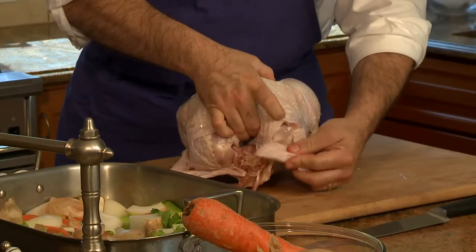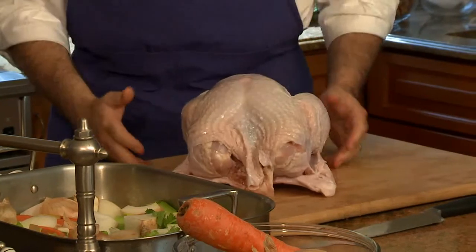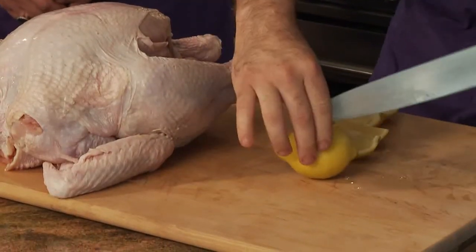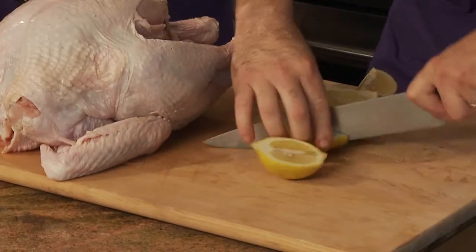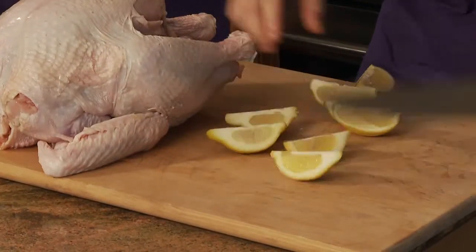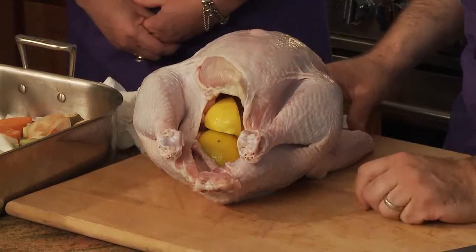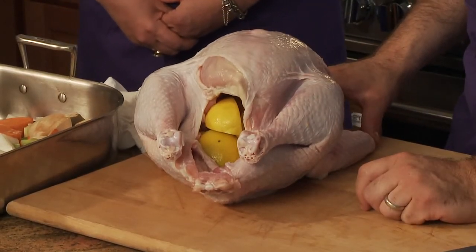Tucking the wings helps it sit up in the pan a little better so you get a more even roast. I like to take several lemons, just slice them — these are going to be discarded, but I like to stuff them inside the cavity for flavor. The stuffing we're going to make, I like to do that outside the bird for food safety reasons. Stuffing inside with a long cooking process, if not done correctly, can really build up some bad bacteria.